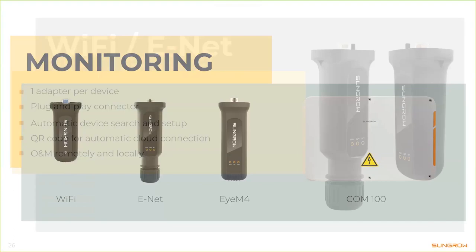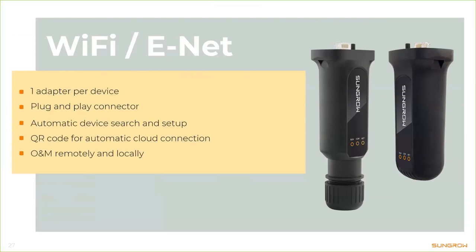The inverter itself comes equipped with RS485 as a standard option — anything else you pay for only if you need it, keeping our products affordable. For Wi-Fi or Ethernet, it's one adapter per device — just a plug-and-play adapter where you remove a cover cap at the bottom of the inverter and plug it in. There's a QR code on each adapter which you scan to trigger automatic device commissioning setup, putting one inverter online quickly.